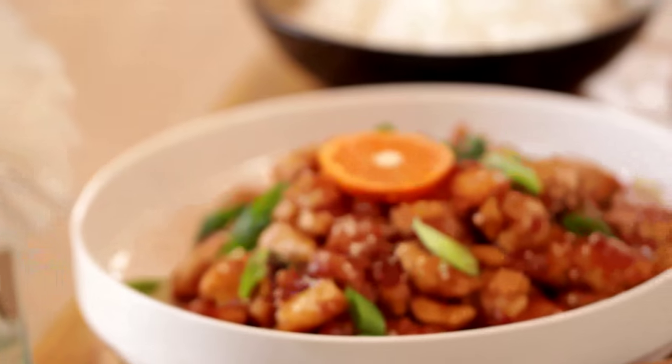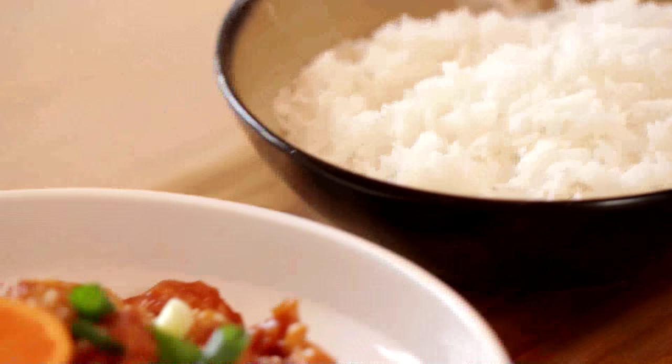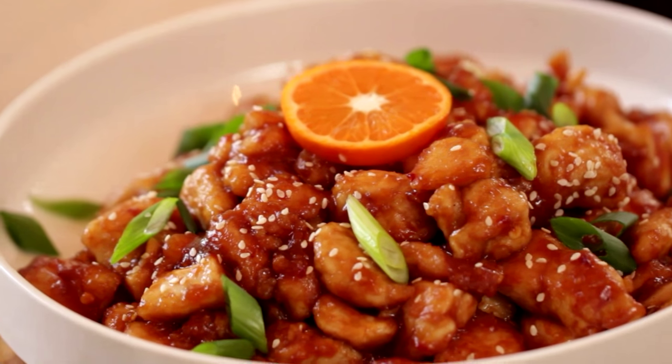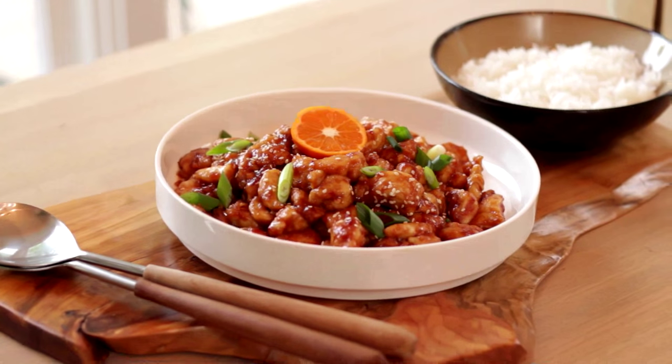And there you have it — dinner is ready! You can go ahead and serve this with your favorite white rice, and it makes for such a great weeknight meal or a Sunday night dinner. This is also a recipe that my kids love, so if you're trying to introduce new foods to your children, this is a real kid-friendly favorite. I hope you guys give this one a try and let me know what you think. For all the printable recipes, you can head to my blog, Entertaining with Beth, and find a printable version there.